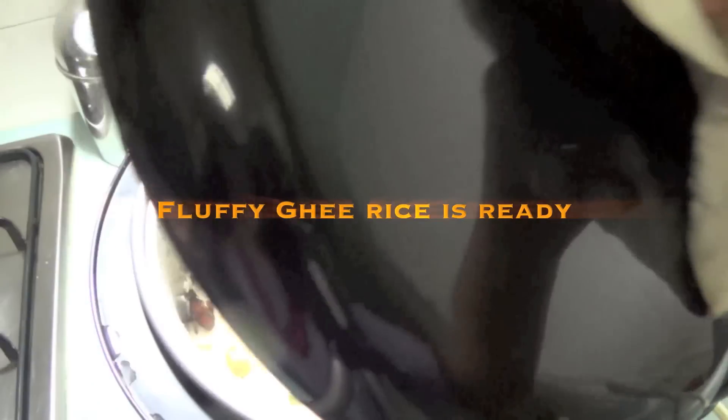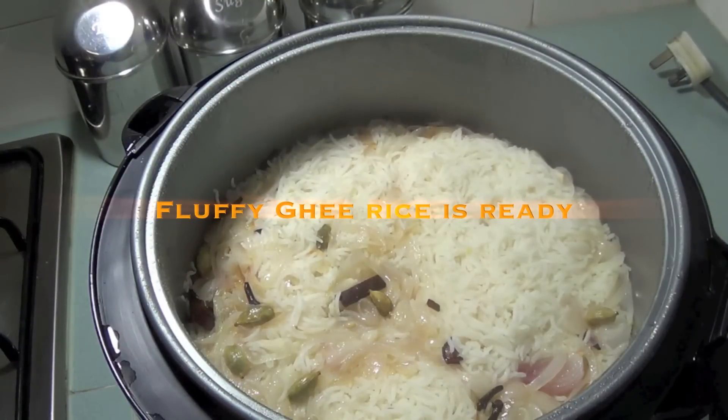Leave closed for 5 minutes, then open and fluff up the rice gently with a fork. Fluffy, light ghee rice is ready.